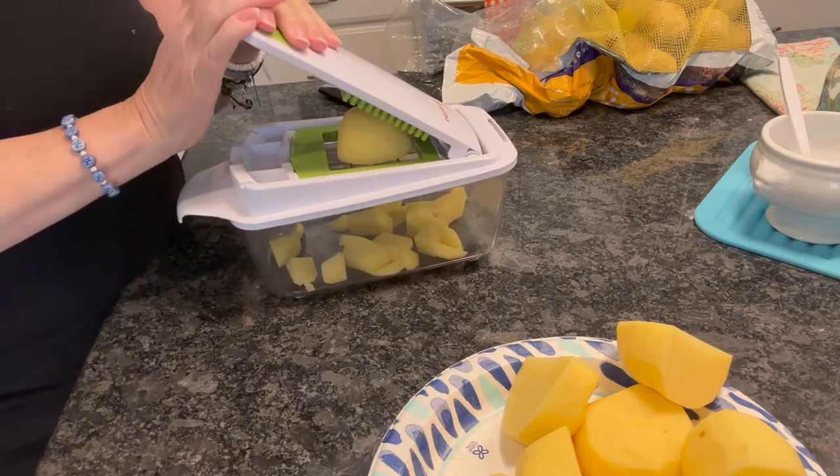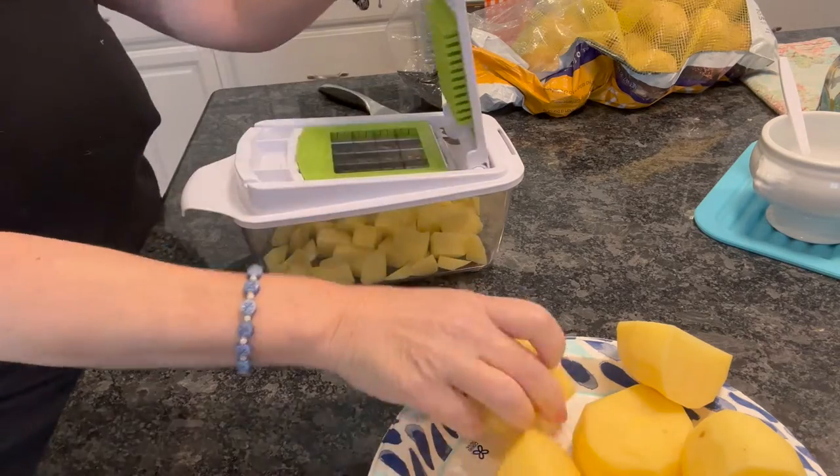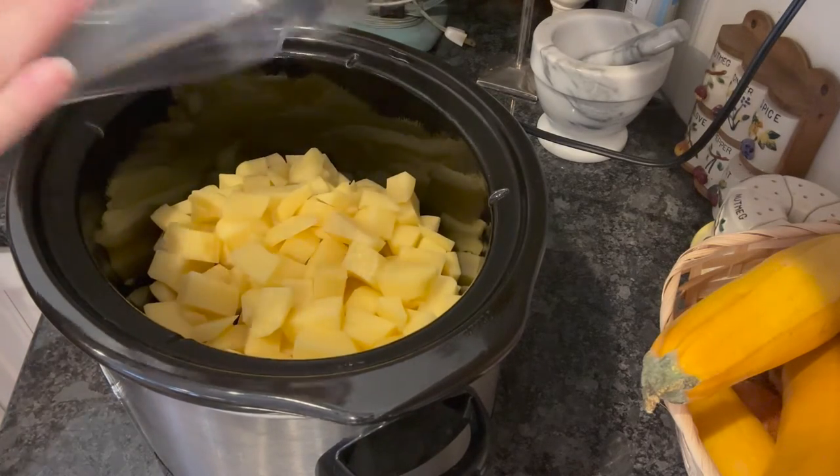First, you want to chop up one pound of potatoes. You can use any that you'd like — red or white is perfect. We're going to add that to our crockpot.